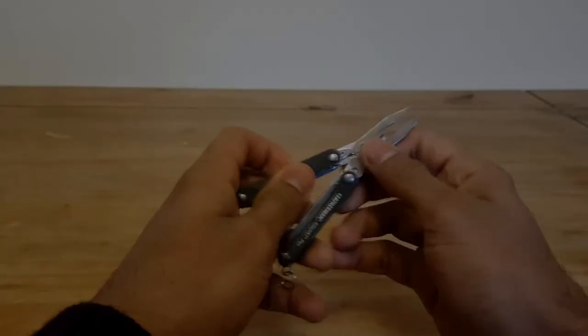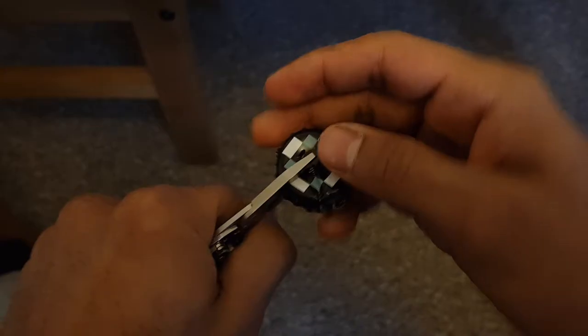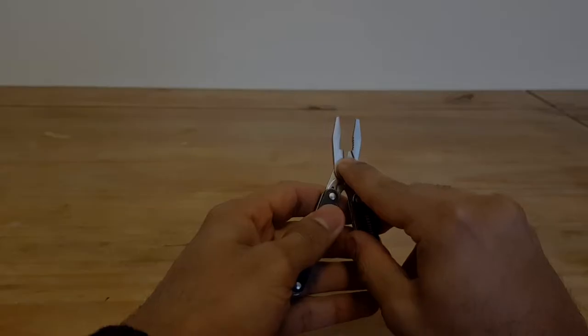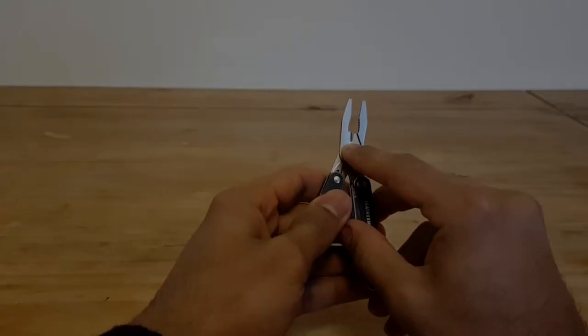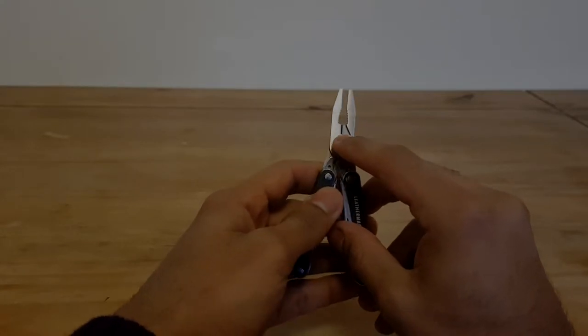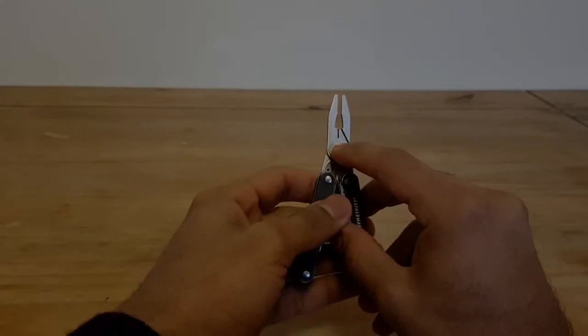The first tool is the pliers, which you can access by opening up the tool like so. The pliers have a crinkling texture which is good for grip, and you can apply a decent amount of force with them. At the bottom there's a little wire cutter blade — I didn't find this particularly useful. I tried it on a brake cable for a bike and it was pretty useless, but it might be better for smaller cables.